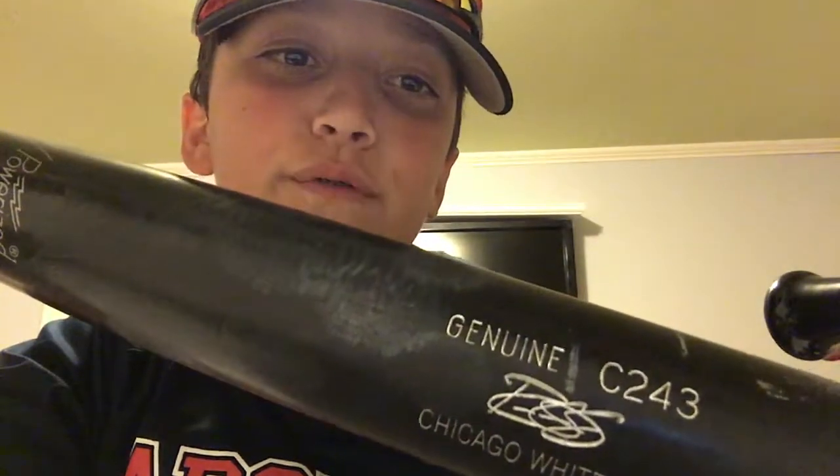This is my main bat — the TPX Louisville Slugger Powerized Chicago White Sox edition, the Genuine C243, signed by Jose Abreu himself. Last summer I went to Chicago for a tourney showcase, and I'm like, why not — I'm better than him, so why not get his signature? I struck him out pitching, too.